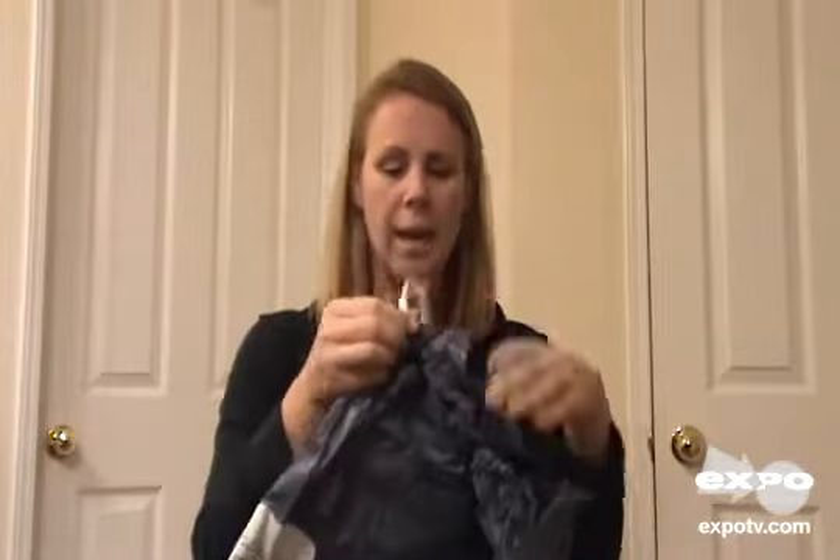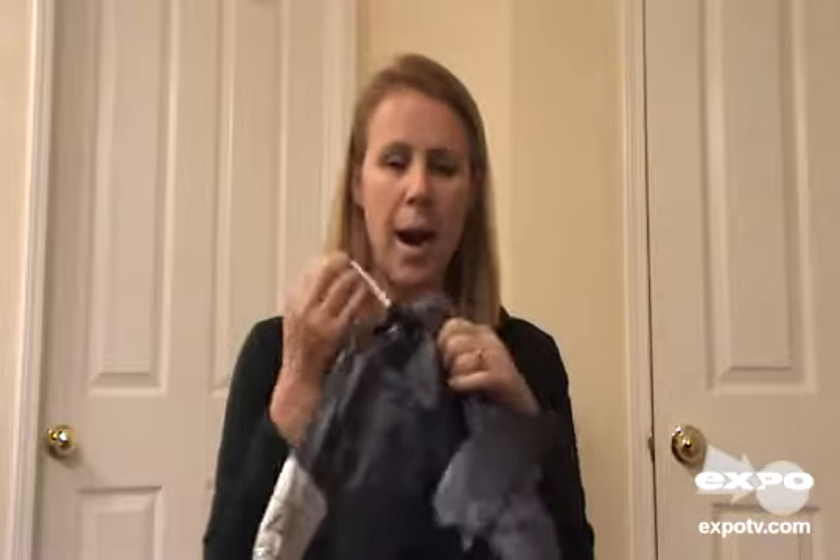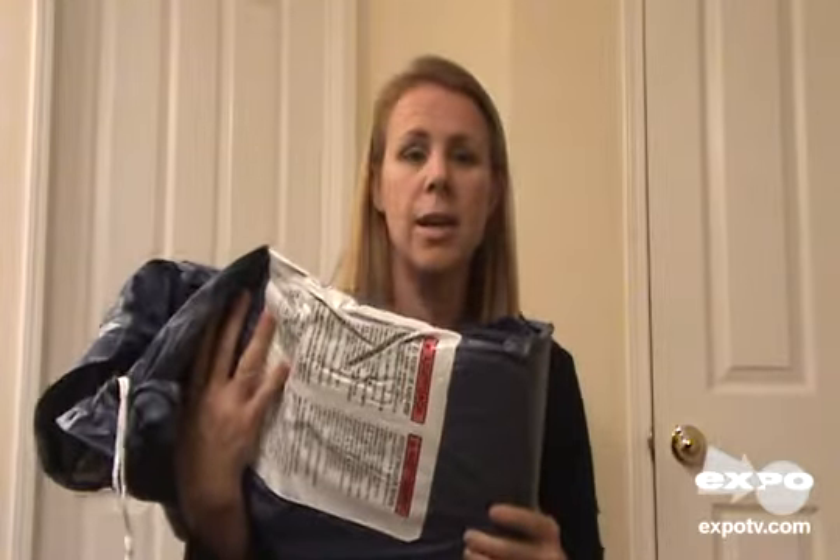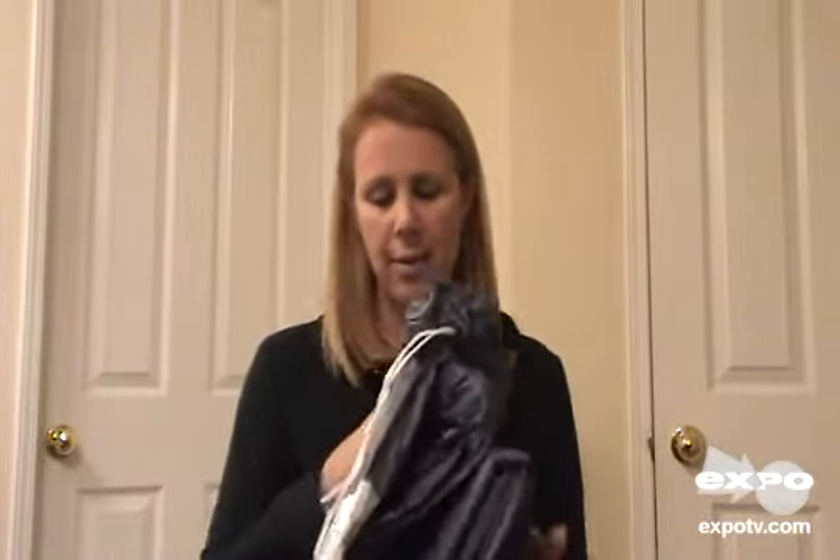You can cinch it down and it will hold snugly to your pool. I like that feature a lot because it's going to keep the wind from blowing it off — it's a debris cover, you're trying to protect your pool from getting debris in it. It wasn't very expensive, which is kind of nice.